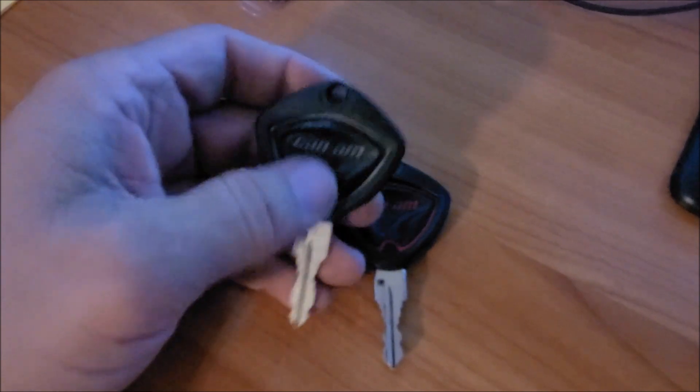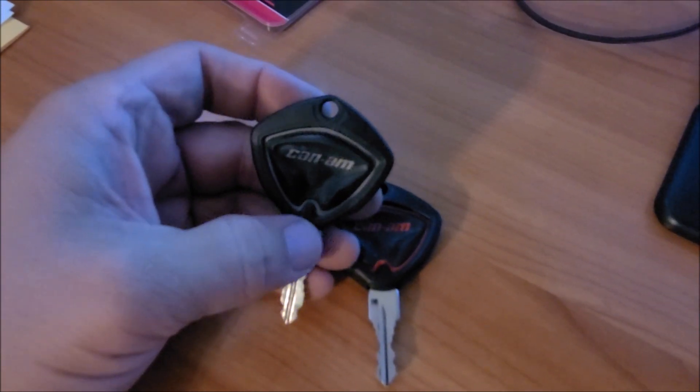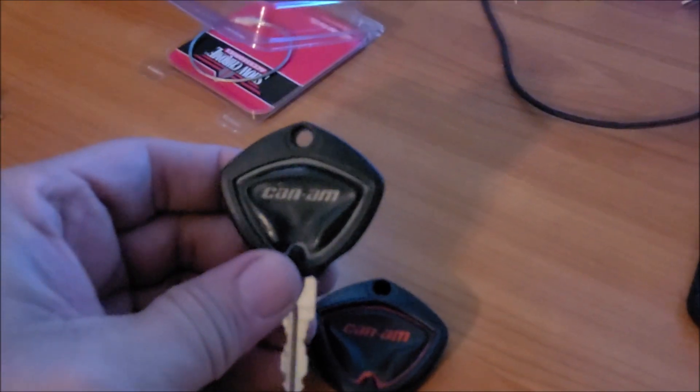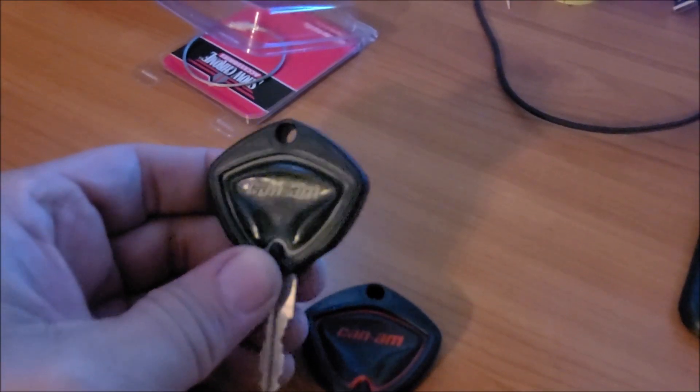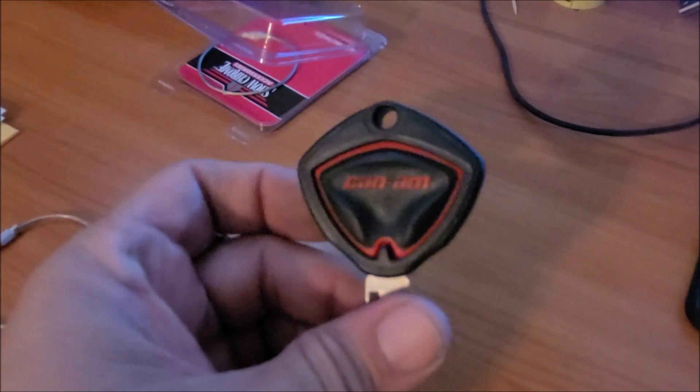I started thinking, how should I fix this problem? A lot of people recommended that you drill a hole through the key. I'm really not feeling drilling a hole through a key that's expensive to replace, and you may do damage to the key. So that definitely was not something I was thinking of doing — drilling a hole through this key. So this is the solution here.